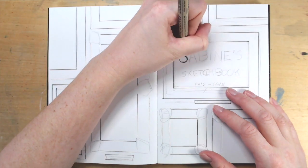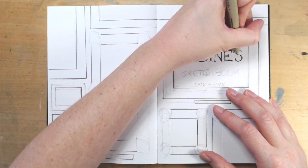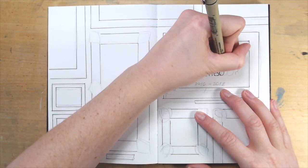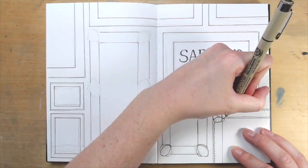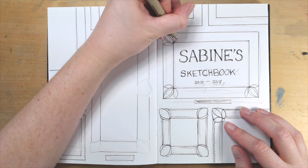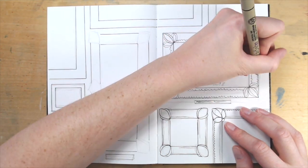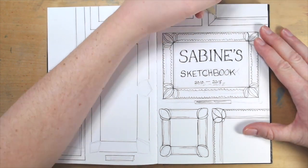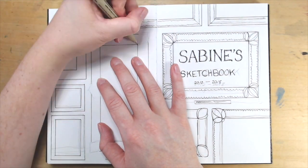Idea number one: put it in a frame. A lot of people like to put a title and dates on their first page, and that's good practice for any sketchbook, but it's kind of boring. One way to make it more visually appealing is to write your title and then put a fancy picture frame around it. You can draw a bunch of picture frames and then your page will look like the wall of an art gallery, just to make your art look special.